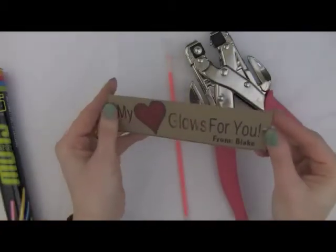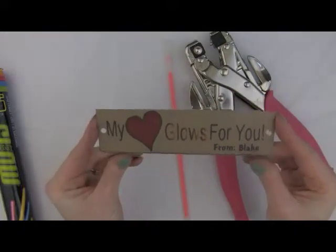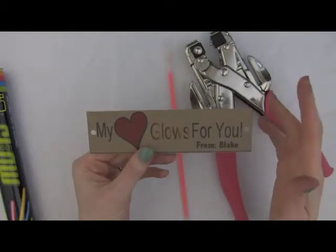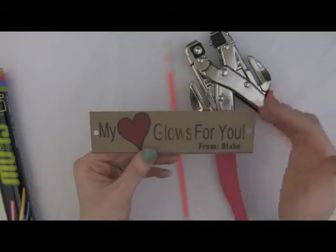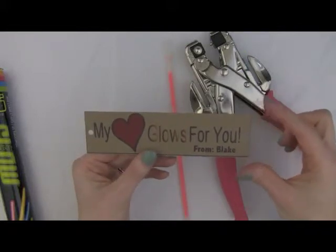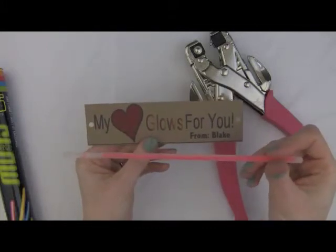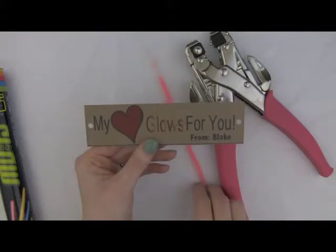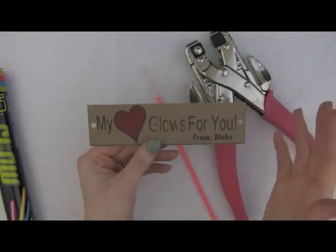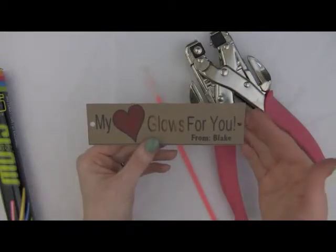You'll also need a tag of some sort. There are a lot of tags out there on the internet you can print off. This one I made using the Silhouette Cameo, but you can easily recreate it using Microsoft Word and just cut it into rectangles. It's 1.6 inches tall by 5.75 inches long. My bracelets measured about seven and a half inches, not quite eight — that's where I came up with that measurement. You could even hand-write something on here. Mine says 'My heart glows for you.' Just cut it out with a paper trimmer or scissors.